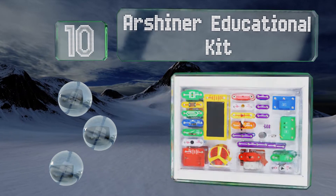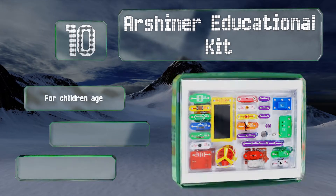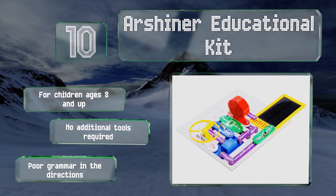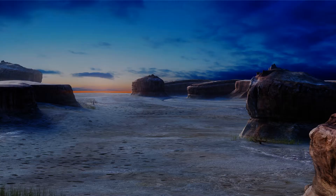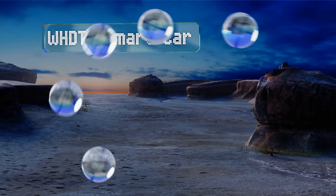You can run the projects with batteries, or use solar power or a hand crank. It's designed for children ages 8 and up, and no additional tools are required. However, the directions contain poor grammar.